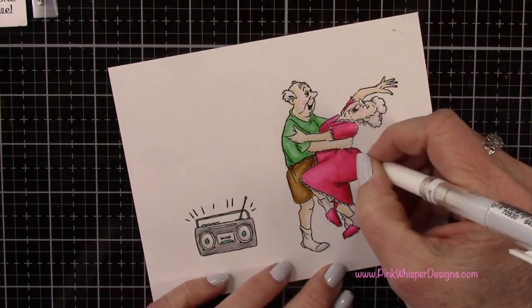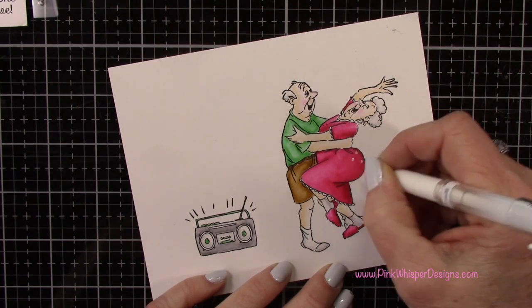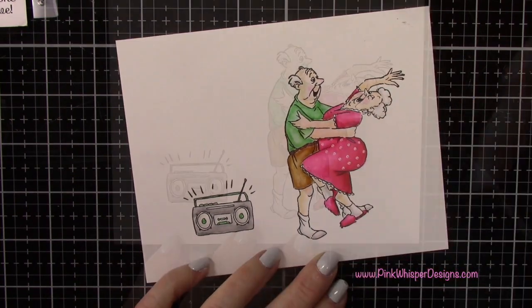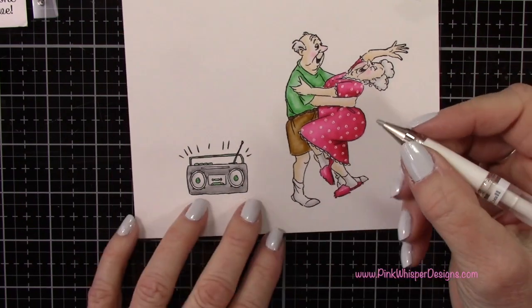I'm using my Signo white gel pen and here's where I'm going to add some polka dots to her dress. You could add stripes or color in some little flowers. And as I mentioned earlier, I'm going to use that white gel pen just to add a few highlights here and there.